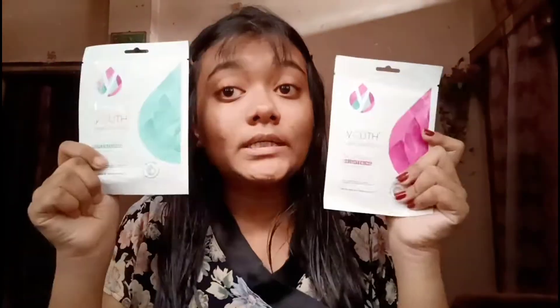Now without further ado, let's get started. I have these two sheet masks from Kaya Youth, which I recently received from Smitten. It comes in two ranges - one is a brightening face mask and the other is a replenishing face mask. Its price is 125 rupees per piece. I had ordered both in two trials so I got a full-size product. Now let's open this and show you how it is.